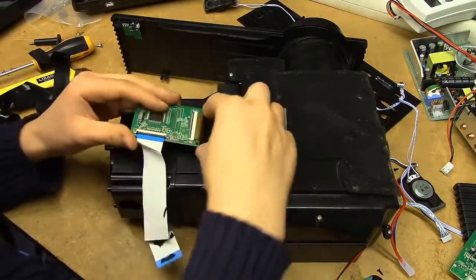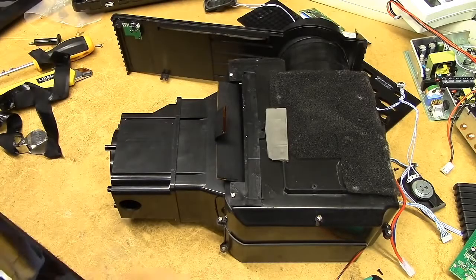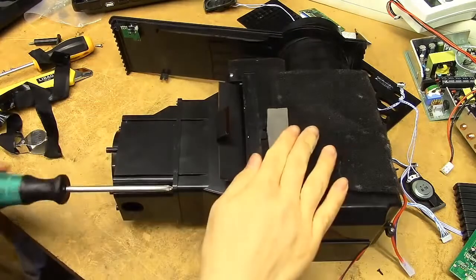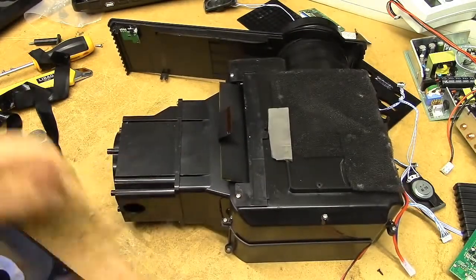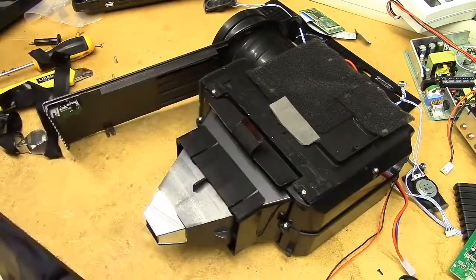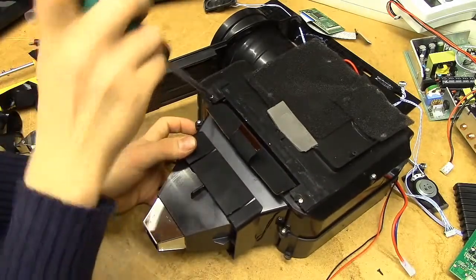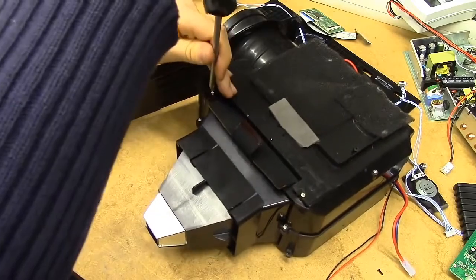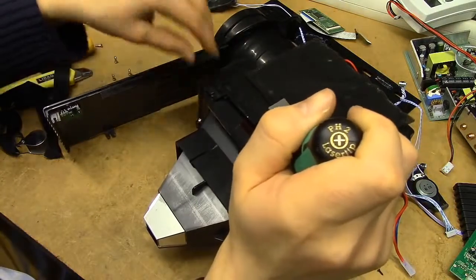We'll just get rid of this for the time being — let's risk breaking the panel accidentally while we tear this thing asunder. So the light guide should pop off if we just remove the screws, and that's apparently just a rear cover. The entire optical assembly seems to pop into an upper and a lower half, so I guess that's the next thing that's going to happen.